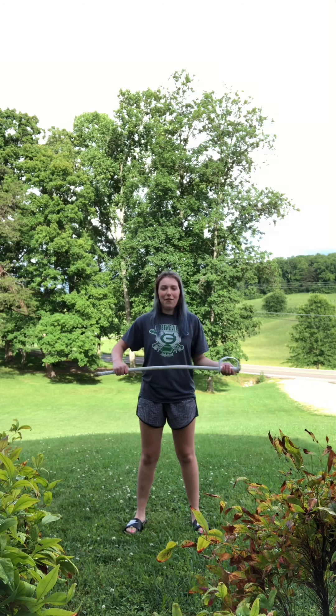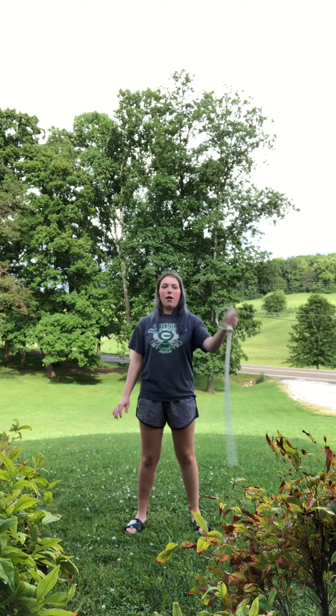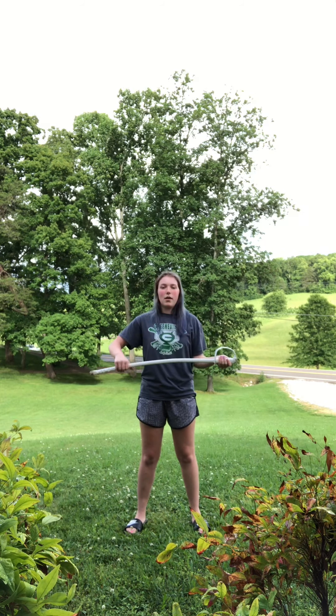Let's do that double a couple more times. Ready? 5, 6, squeeze, dip, 1, 2, catch. Again — 5, 6, squeeze, dip, 1, 2, catch. Last time — 5, 6, squeeze, dip, 1, 2, catch. There we go.